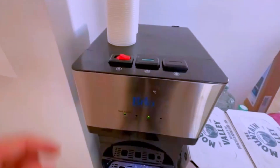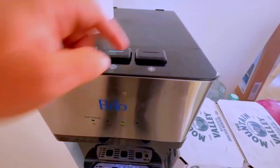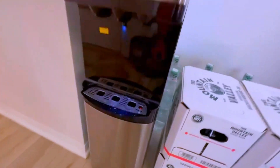I have my cold water on and also my hot water on. Cool thing is, when you want to use the hot water, there's a child safety lock and the buttons push from the top. You have hot water, room temperature water, and cold water. You can also turn that off right there from the back.